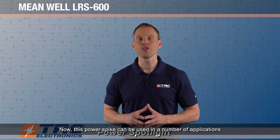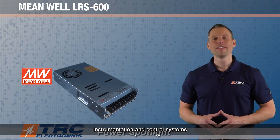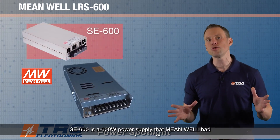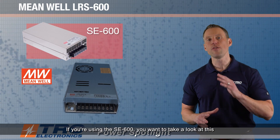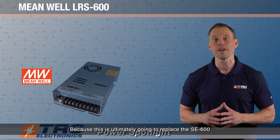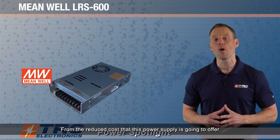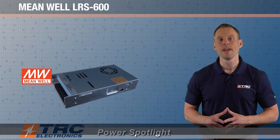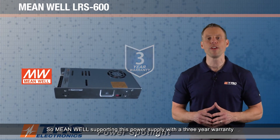This power supply can be used in a number of applications such as industrial automation equipment, instrumentation, and control systems. The LRS 600 is the next generation of the SE600 series — a 600-watt power supply that Meanwell has had for a number of years with great success. If you're using the SE600, you'll want to look at this, as it will ultimately replace the SE600, offering reduced cost and a longer lifespan. This power supply comes with Meanwell's three-year manufacturer's warranty.